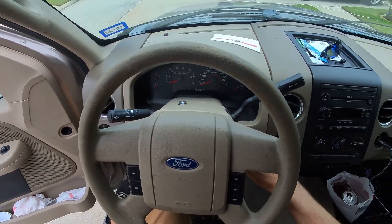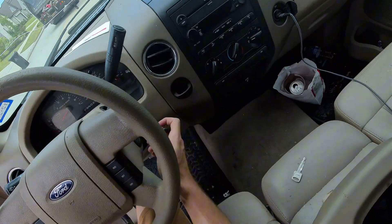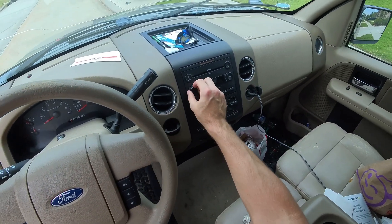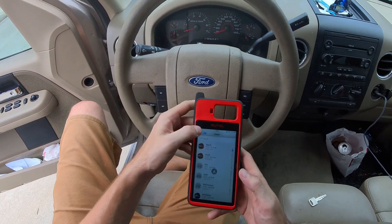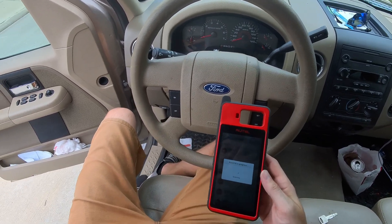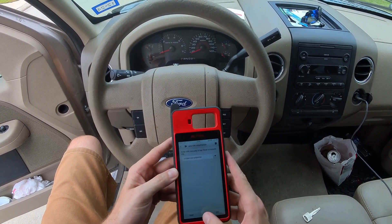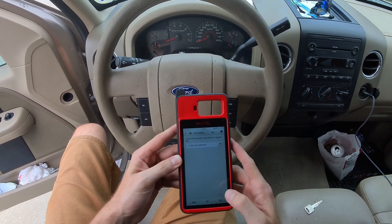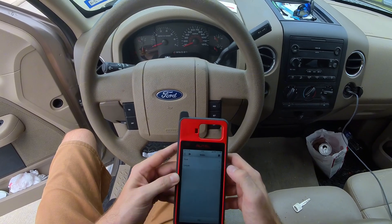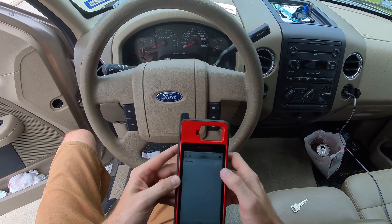Lucky number two. Now we go cut a chip key. We got a chip key into the on position. Make sure you're connected to your VCI. Going to Emo Auto VIN, Ford, hit okay, hit okay. Ford F-150 2011-2014 blade key.